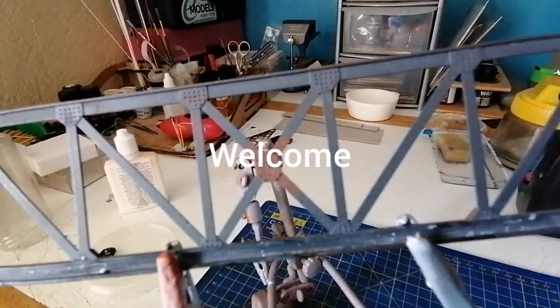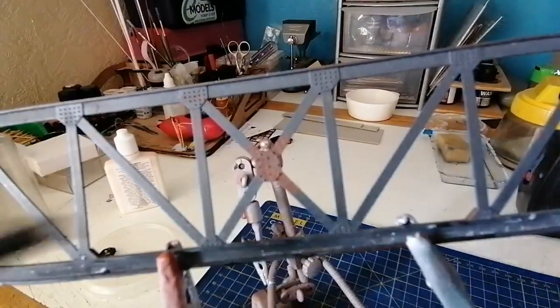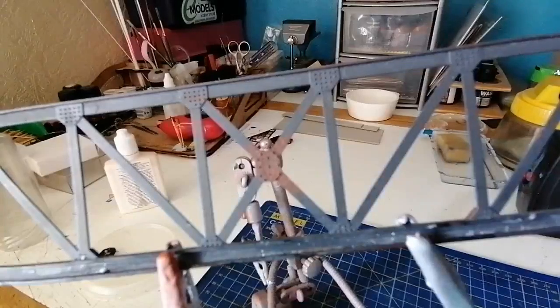Hello everyone and welcome to my latest video on my YouTube channel Digger Evans. I'm just taking off where we left from last time, where we're putting rust on this bridge. That's the rusty area we did. What I'm hoping to do is make it look like the rust is coming through some paint, so we're going to apply paint.